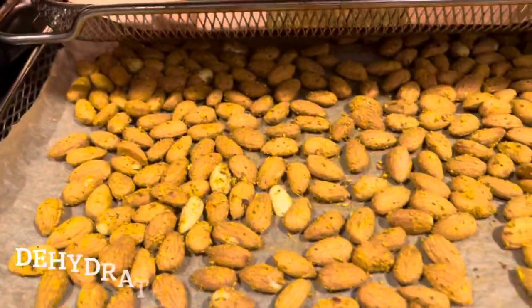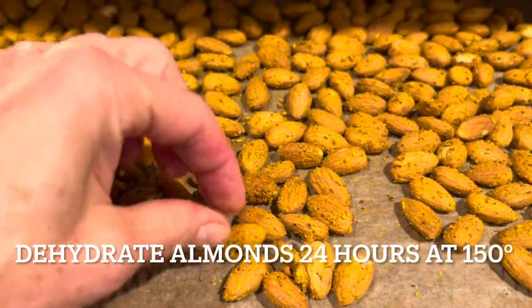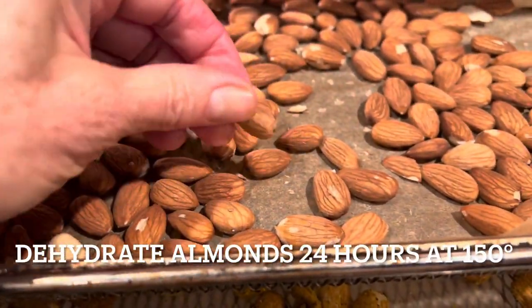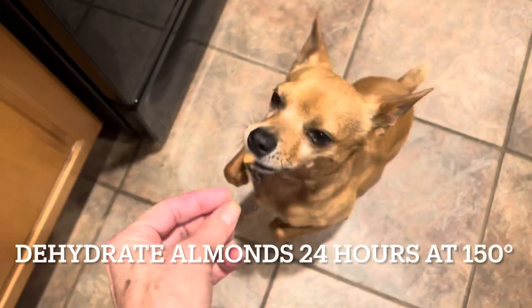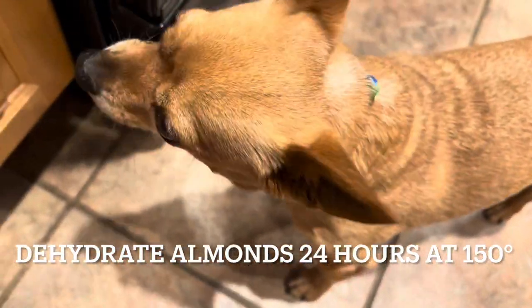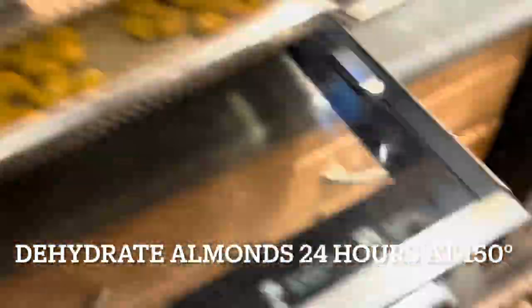Finished product. These are the coated nuts over here; these are non-coated. They've both been soaked for 24 hours and now they are very crispy — you can hear how crunchy they are. He likes them. The other ones are spicy, so I won't give him any.